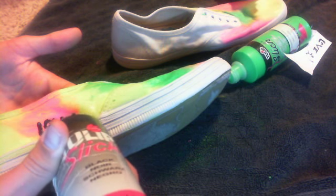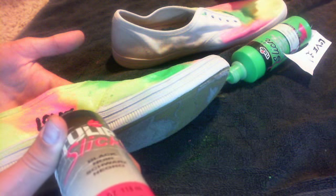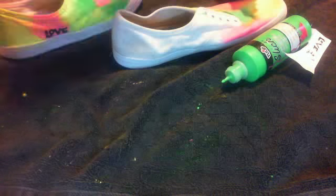I'm going to leave mine like this. Another way you can do this is the same technique, but you leave the part right here open, and then you paint the back little heel part, and then you end up with something like this. This one's like kind of the Van style — how they have the white right there and then a color, but it's tie-dyed. So yeah, this is what you end up with.